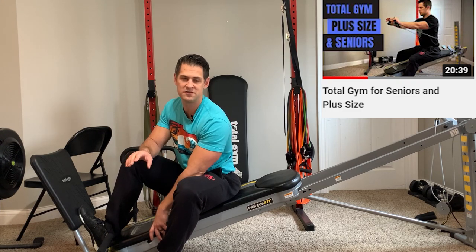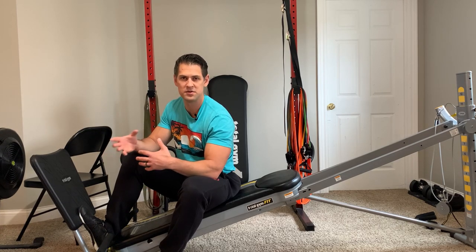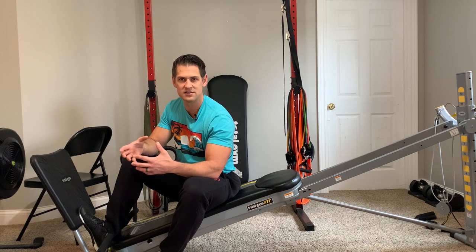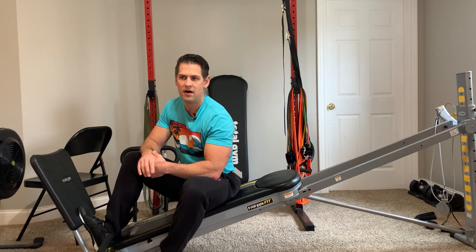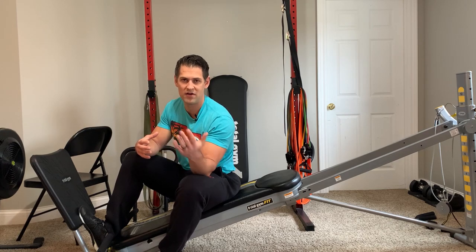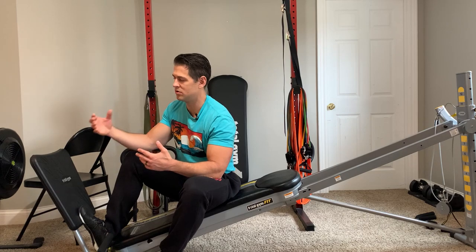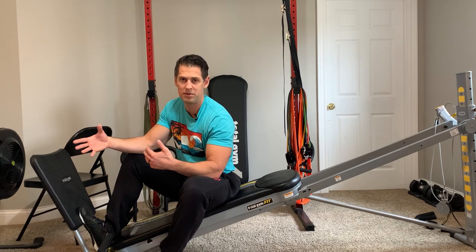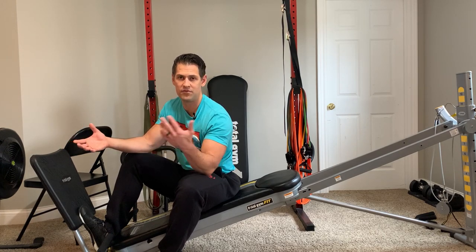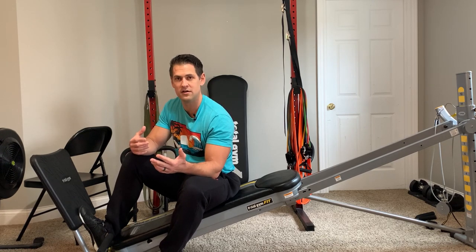I think seniors can actually benefit from this video too, but I want to go into a little more detail on that plus size demographic — not just positions and exercises and ways to get in and out of the machine, but also why I understand the problems many of you are having finding exercise that suits you, and why the Total Gym, in my opinion, is a great solution.